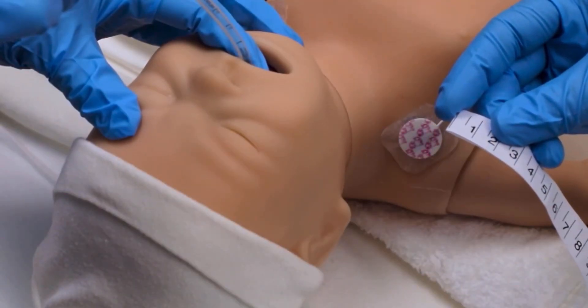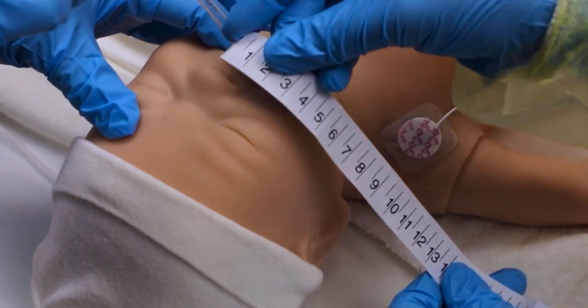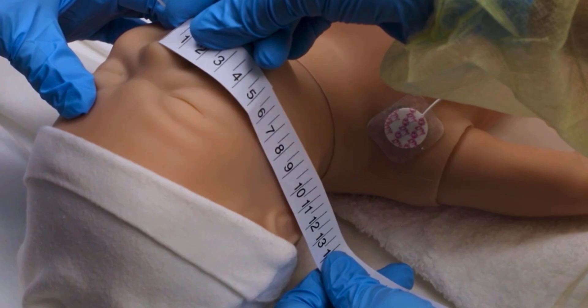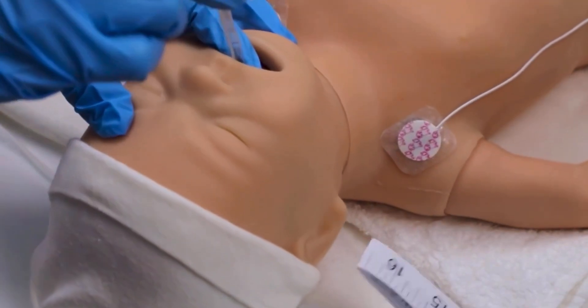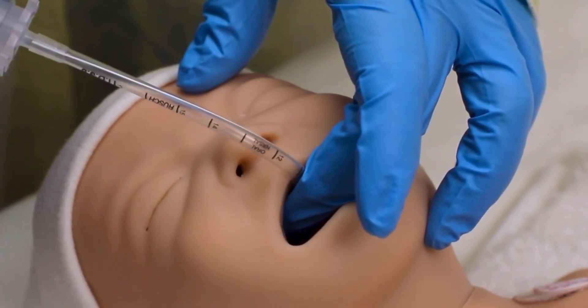The nasal-tragus length is one method for determining correct insertion depth and can be done before or after intubation. Measure the distance from the baby's nasal septum to the ear tragus and add one centimeter. This baby's nasal-tragus length is 10 centimeters, so add one centimeter for an insertion depth of about 11 centimeters. The 11-centimeter mark on the tube should be at this baby's lip.